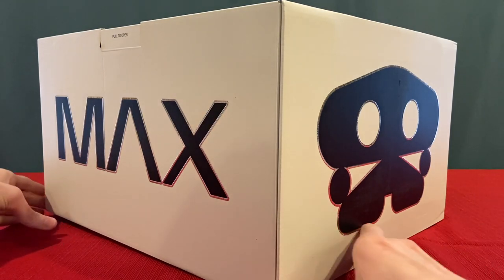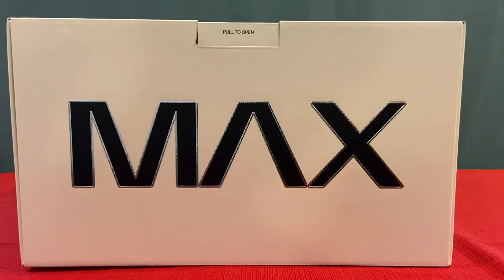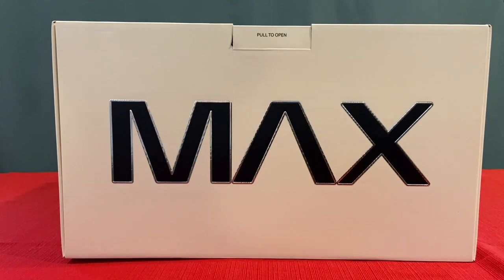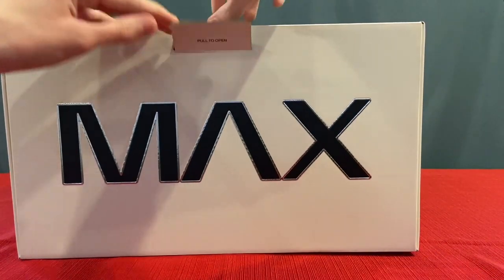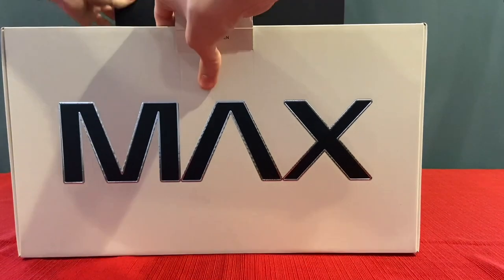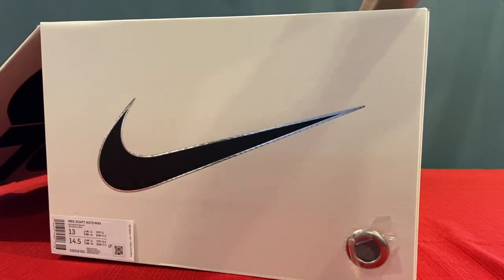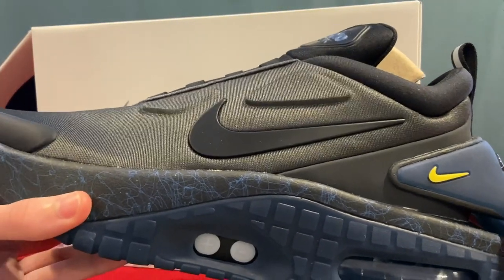I got them off the SNKRS app and they were easy to get because the price is not very attractive to some people. A lot of people have not been getting these because of the price — a lot of people are hoping for it to be lower as they keep making these, and I hope that too. These were $400 straight to cart, but I have them and I have them because I like them.